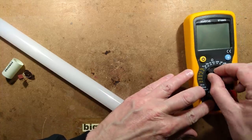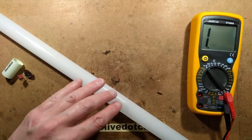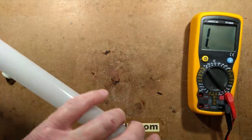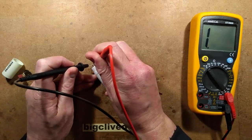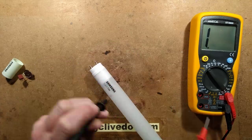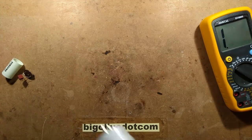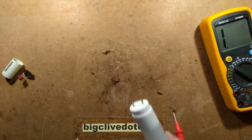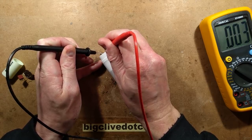Back to the important stuff. Let's put the meter on continuity and see if one of these ends is shorted out. One end does not look shorted — it looks like it feeds the circuitry. The other end is the one that's shorted out.